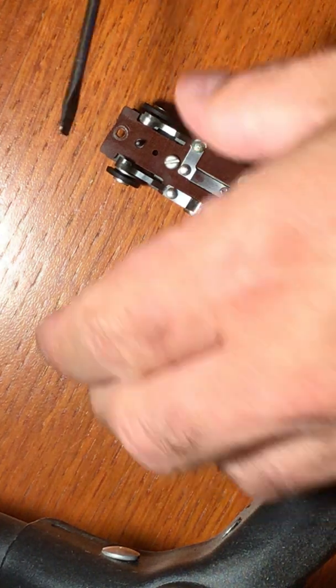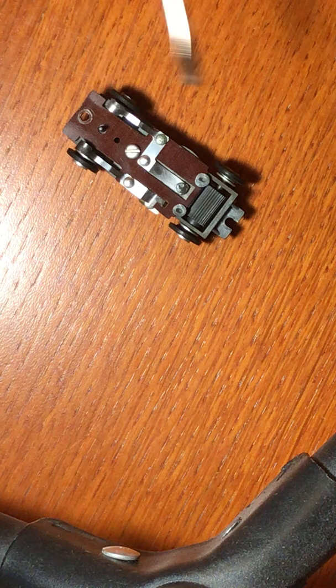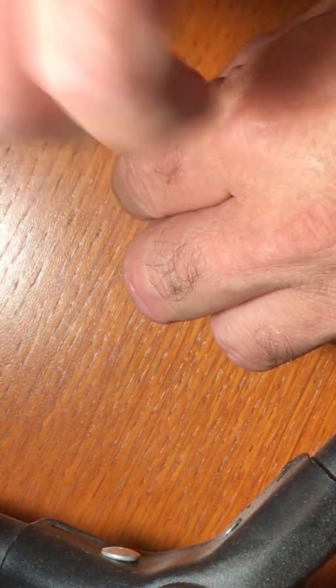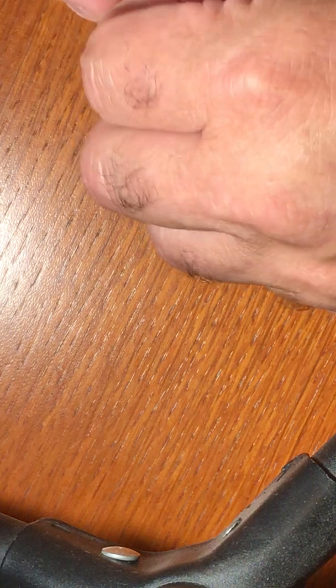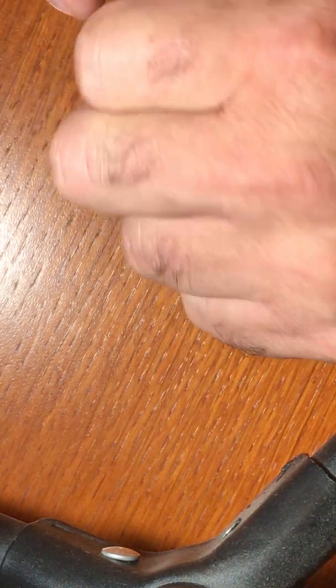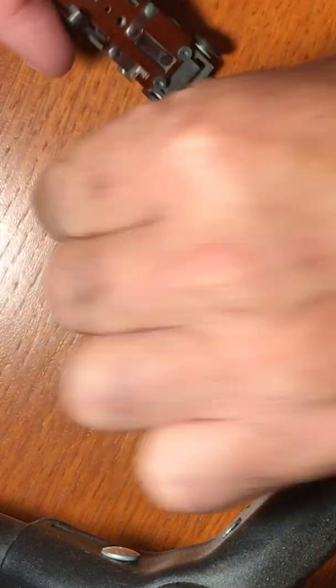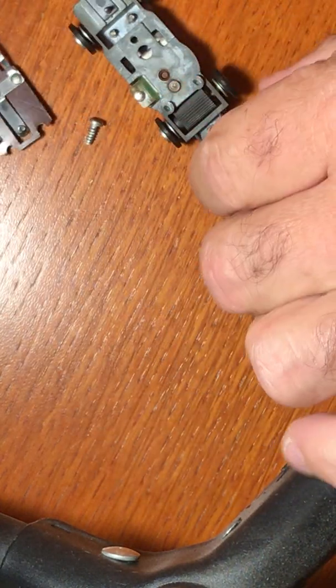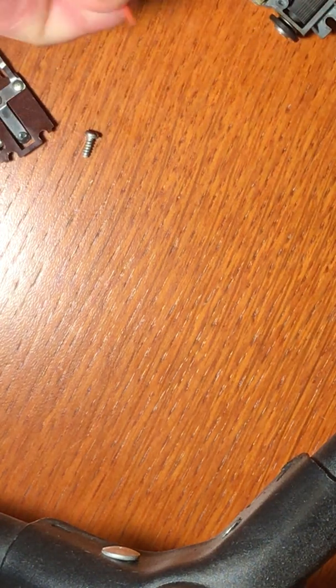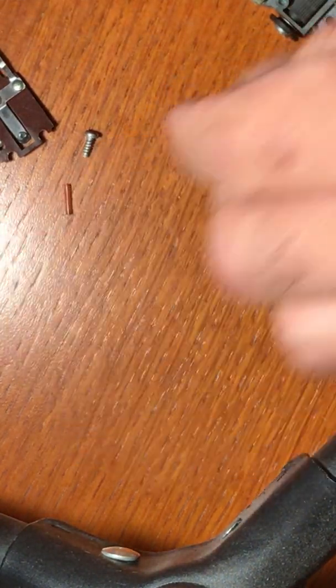The first thing I'm going to do is take this guy apart, and we're going to clean the contacts. Push rod out of there — early red push rod.